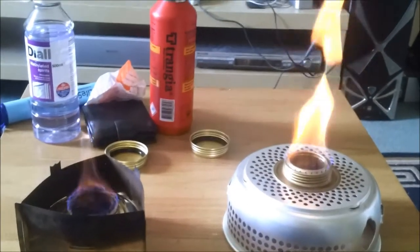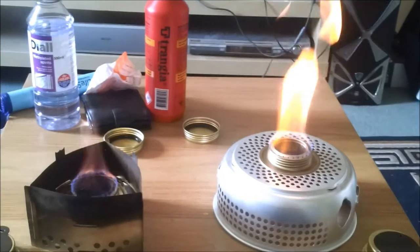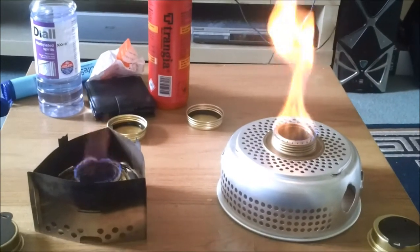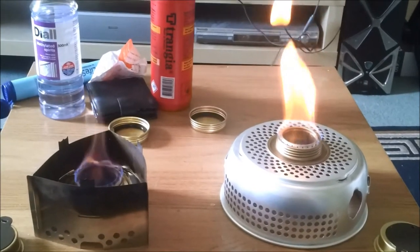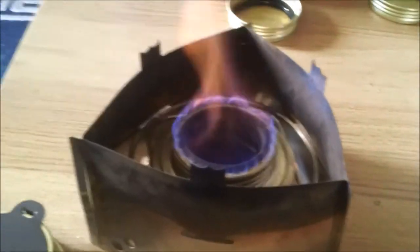On the left you have my Trangia Triangle, burning meths with 10% added water. You can tell the difference in the flame — it's a lot cleaner flame, which leads to a lot less soot on your cooking utensils.